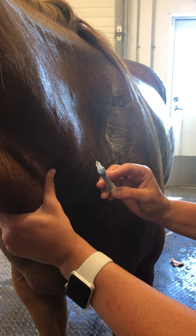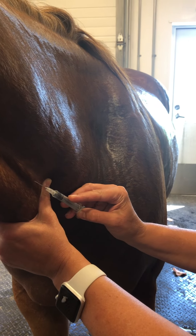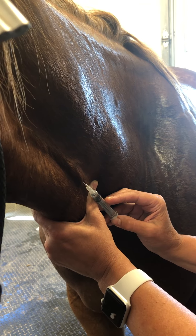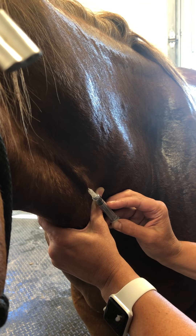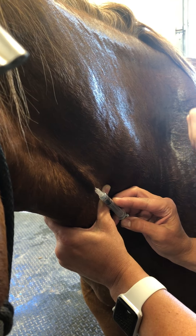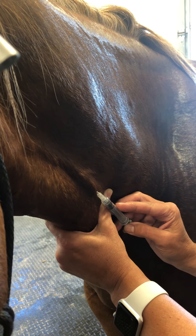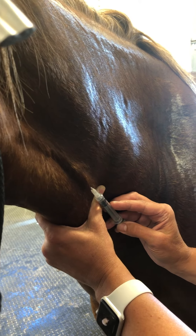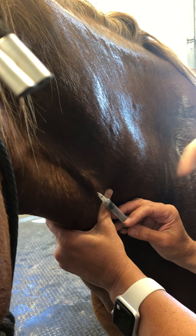Okay, all the way in — get that thing all the way in there. Now pull back gently. You're not in because you should pull blood. You're probably a little bit towards the surface, so let your tension go on your syringe — stop pulling.